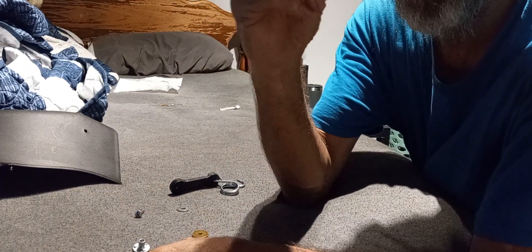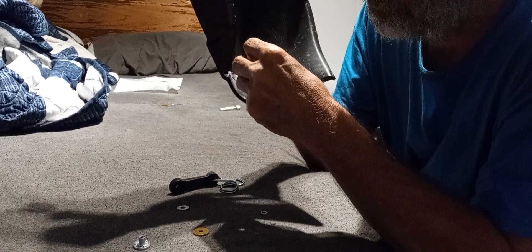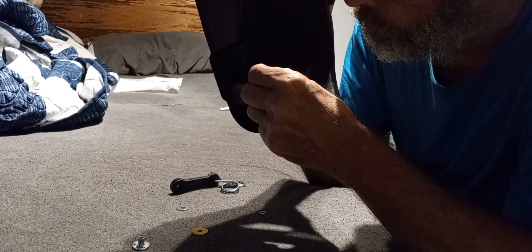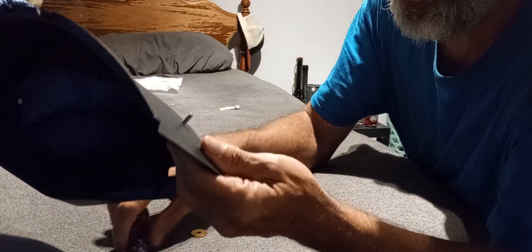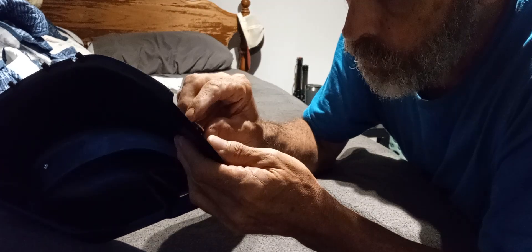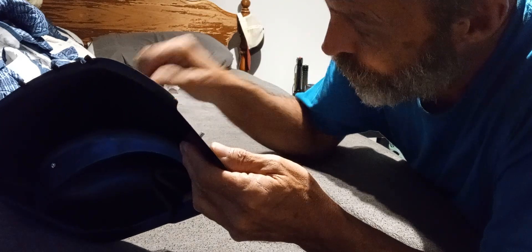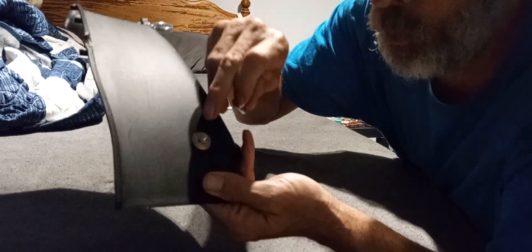And this little locking washer. First thing you do, you run the screws from the backside through the little hole. Run that through like that. Then you take and you put on this washer and the locking nut, just like that. Then you take and you screw this on.